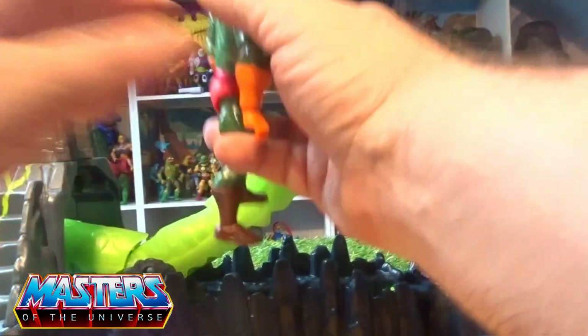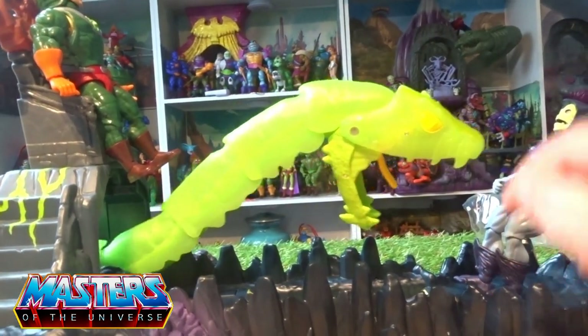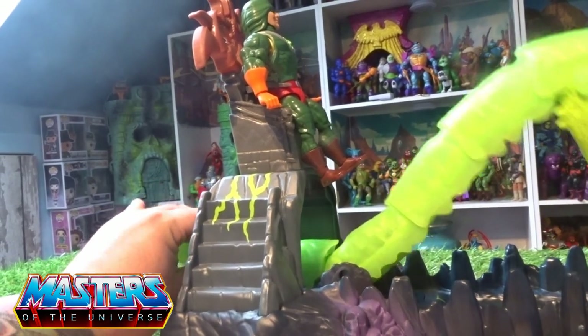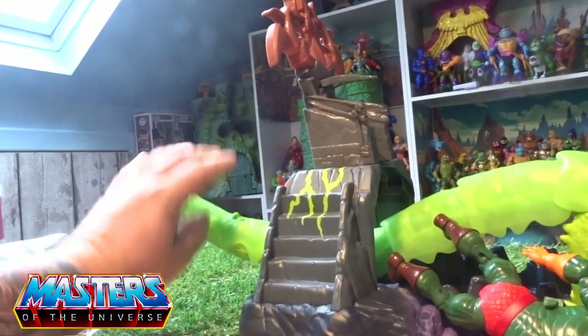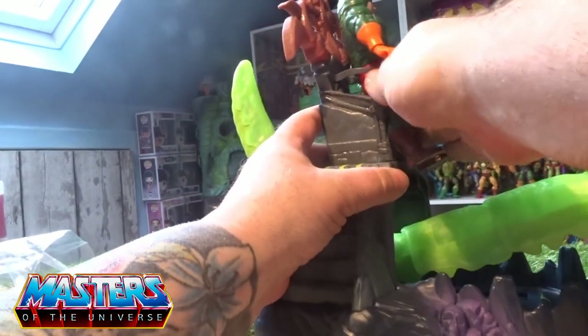There's also a button on the tail for hero mode, and once you lift the actual snake and pull it back, it will release the figure from the clip as well.